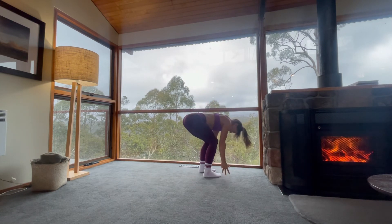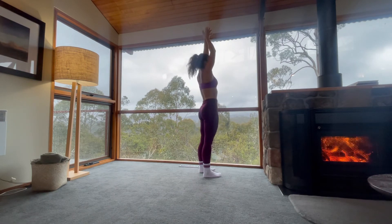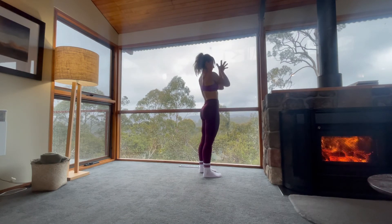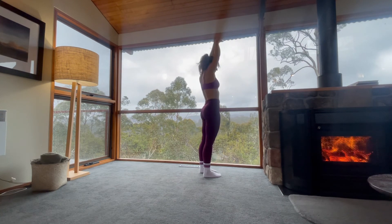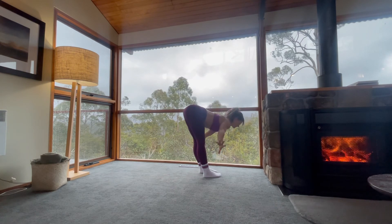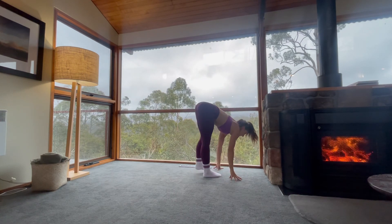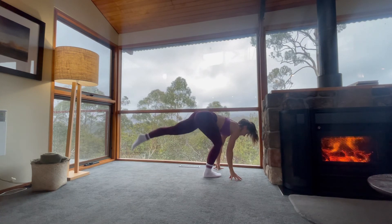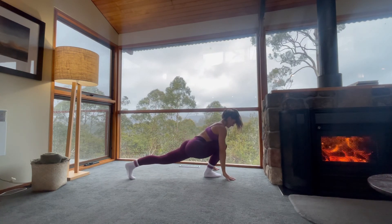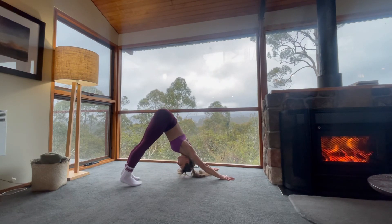Forward fold. Reverse your swan dive. Inhale, stand nice and tall. Exhale, hands to heart center. Inhale, extend. Exhale, dive deep. Inhale, half lift. Free your left foot, step it all the way through to the very end. Inhale to extend. Exhale, downward facing dog.